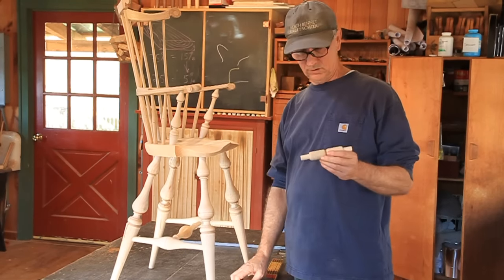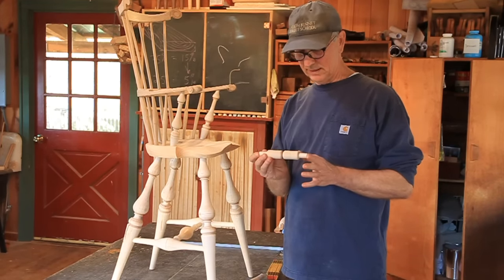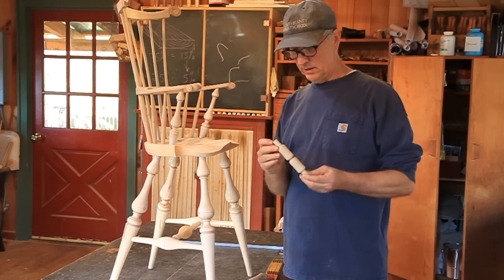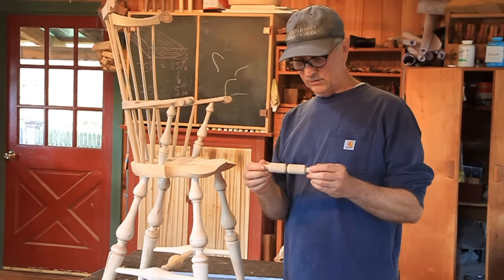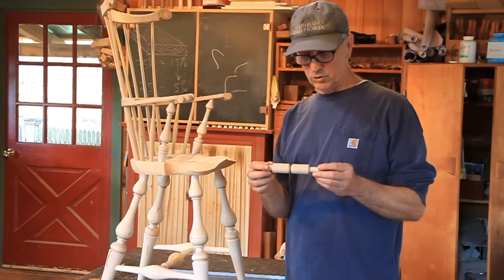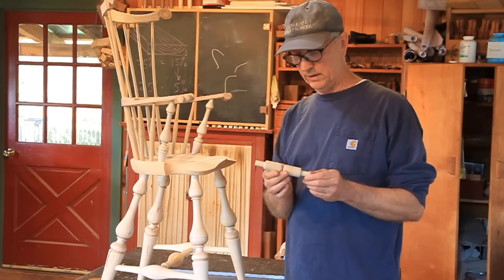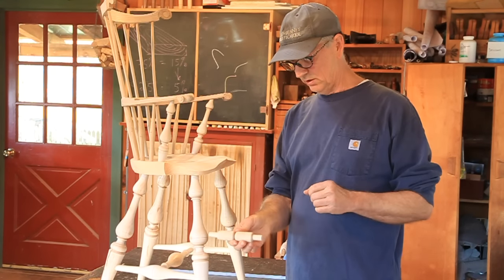I'm not going to show you how to turn them — I've got enough turning videos up. I turn the knobs like that, cut to six inches. I leave the lathe centers on it so I can remount it and true these tenons. As always with all my tenons, I turn them a little bit oversized, then I put them in my light bulb dry kiln, dry them and shrink them, then size them to fit whatever drill bit I'm using. That's already been done to these — the tenons are five-eighths by an inch.